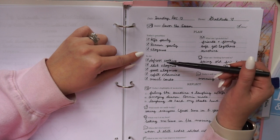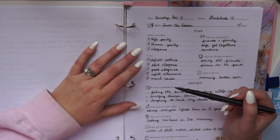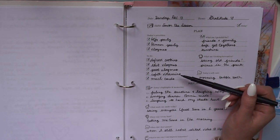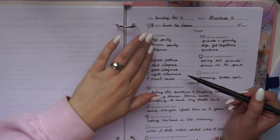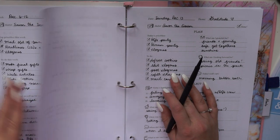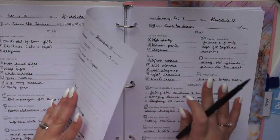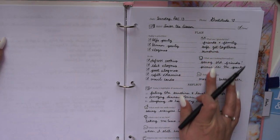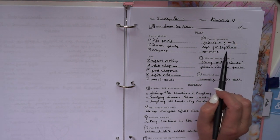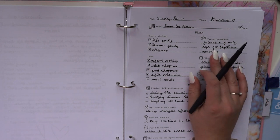Yesterday was a Sunday — priorities were two parties and Vlogmas. To-do list items included defrosting cookies for the parties, editing and posting the Vlogmas video, refilling vitamins, and mailing out cards. This is also where you transfer things from your weekly plan, making sure tasks get copied over to the actual day you need to do them. Then there's gratitude — what am I grateful for today? I was grateful for friends, family, safe get-togethers, and sunshine.